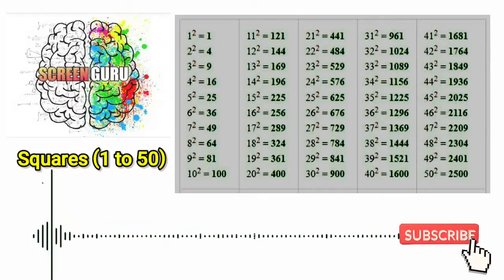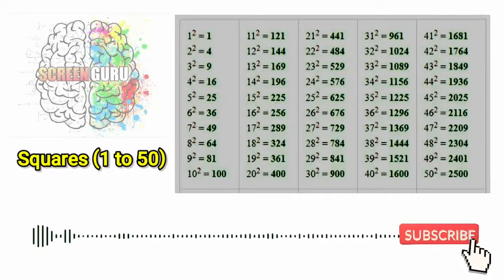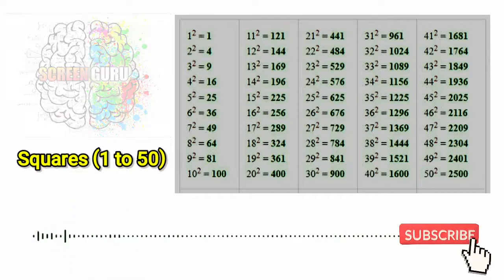10 square is 100, 11 square is 121, 12 square is 144, 13 square is 169,